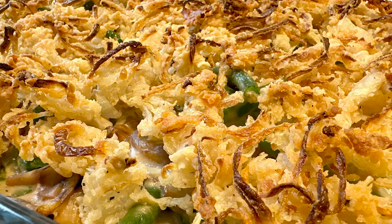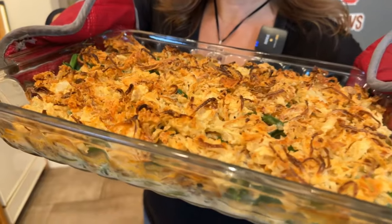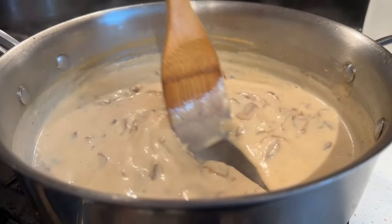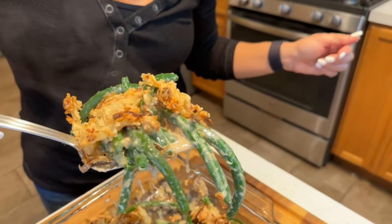Get ready to elevate your holiday feast with my unique take on the classic green bean casserole — and the best part? No cans in sight. I'm Tara the Foodie, and I take the mystery out of cooking for you. In today's episode, I'm ditching the cans and embracing the freshness of farm-to-table goodness in this no-cans green bean casserole.